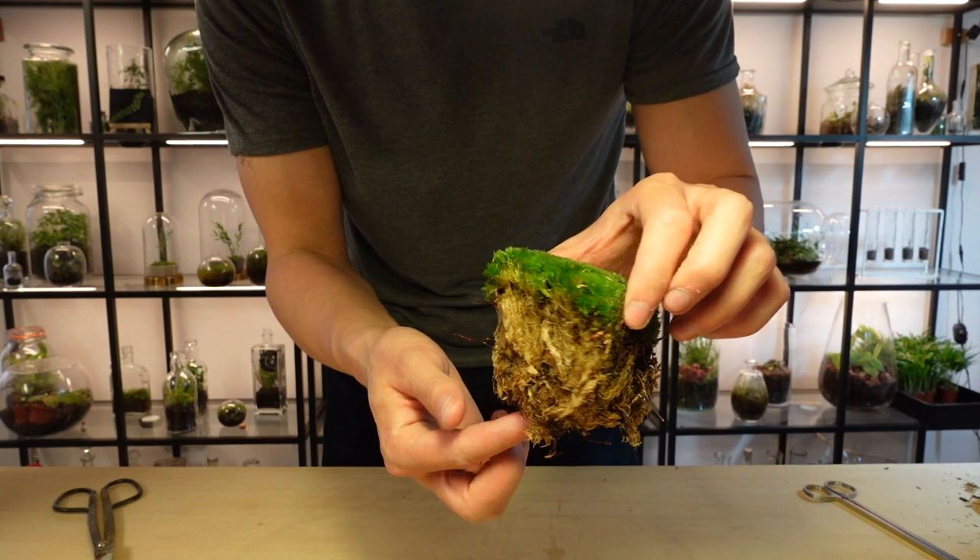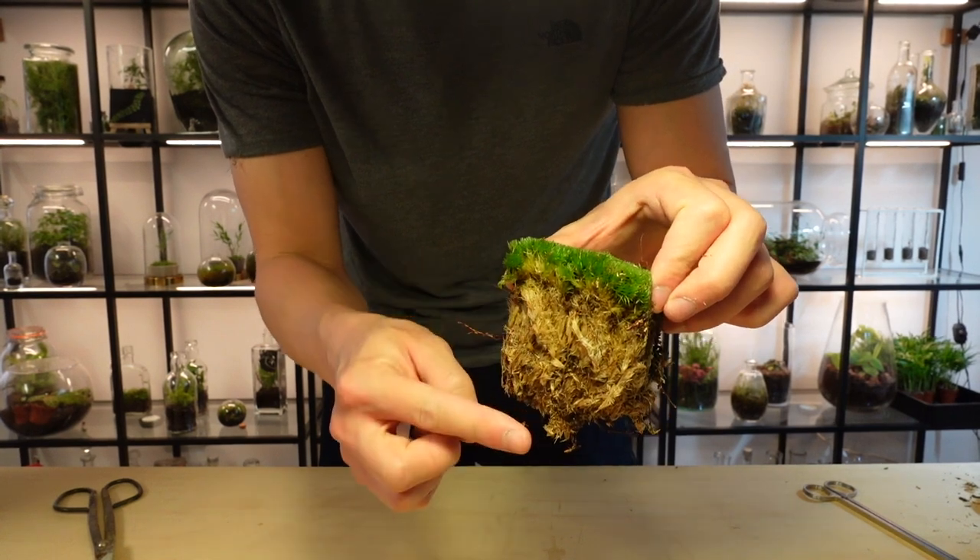While it doesn't have a root system, it anchors itself into place using its rhizoid. In my opinion, this is the best kind of moss to use in a terrarium, but it does occasionally throw a fit and go brown. I'm not sure why it does this, but when it does, you'll need to remove it and replace it with some new moss.